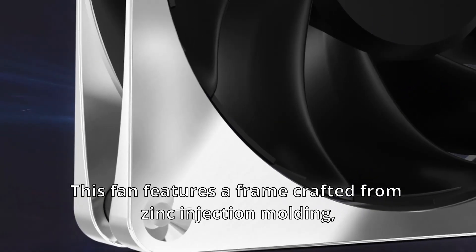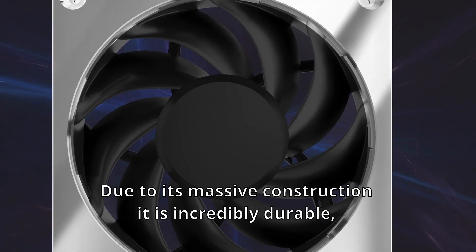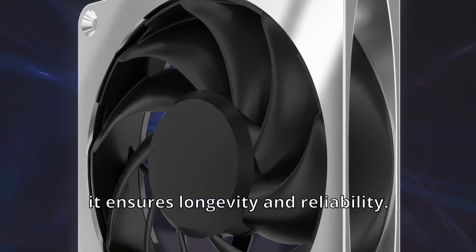Let's get technical for a moment. This fan features a frame crafted from zinc injection molding, a Robo-SIMAC alloy. Due to its massive construction, it is incredibly durable, weighing in at 320 grams. With a hydrodynamic bearing, it ensures longevity and reliability.